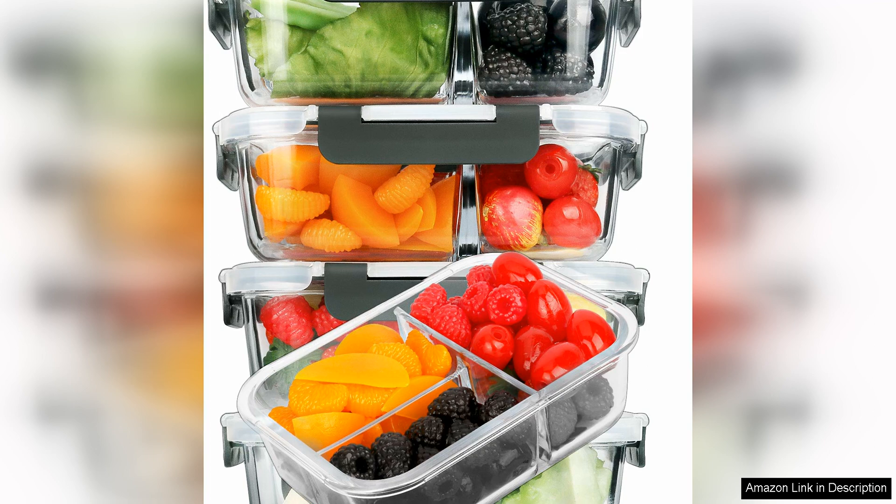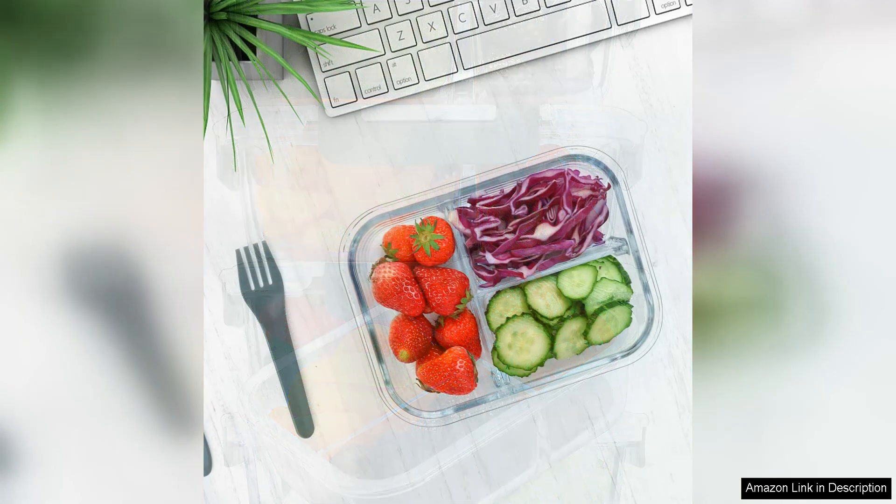First and foremost, the quality of these glass containers is top-notch. The glass is thick and durable, making it perfect for both storing and reheating meals. I have used them in the microwave, oven, and dishwasher without any issues. The lids are also well made and seal tightly, keeping my food fresh for days.